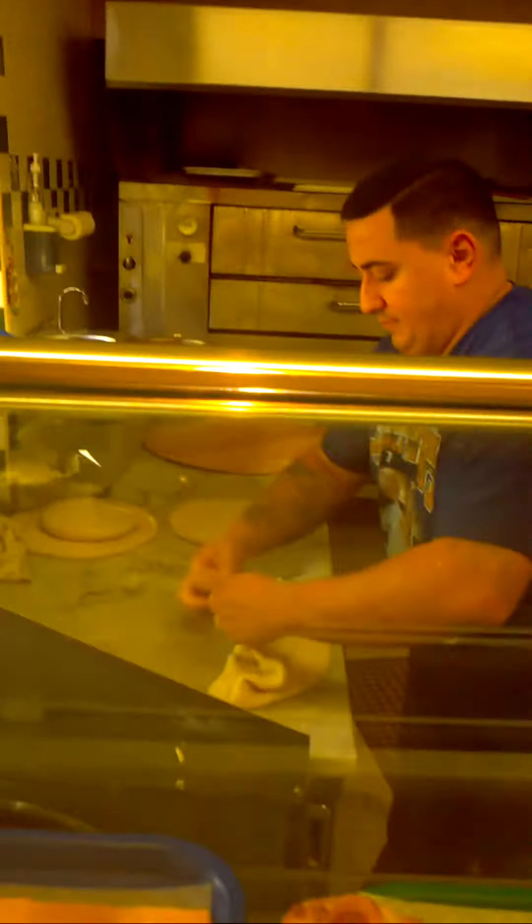Pizza. How do we make pizza? How do you make pizza? Like that.